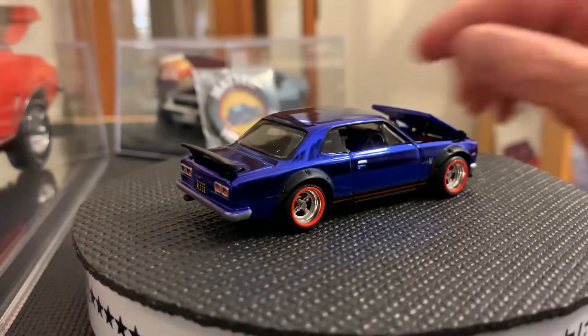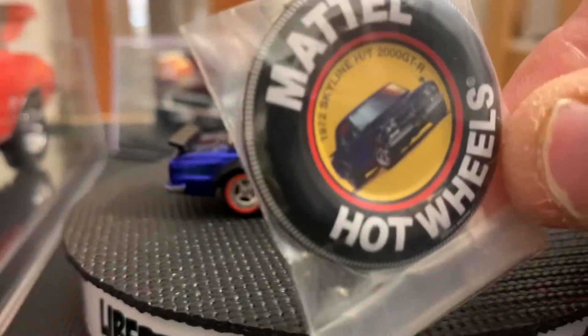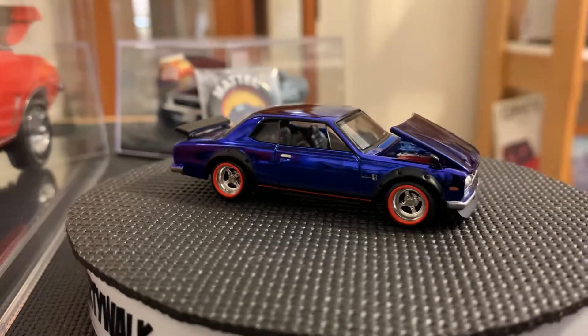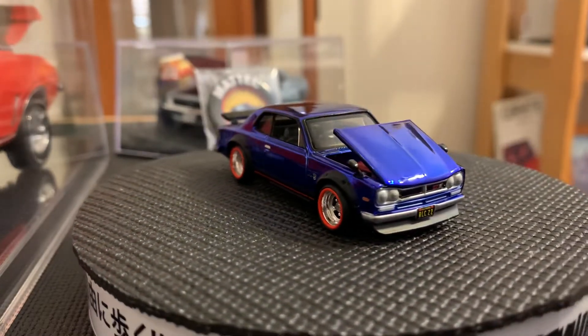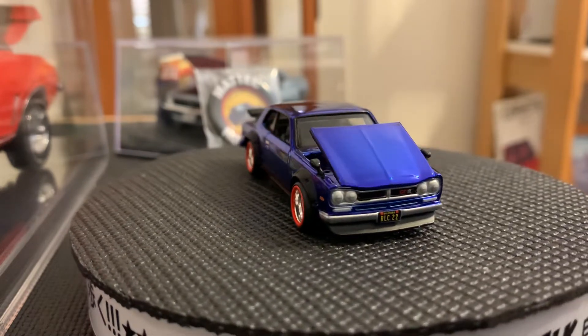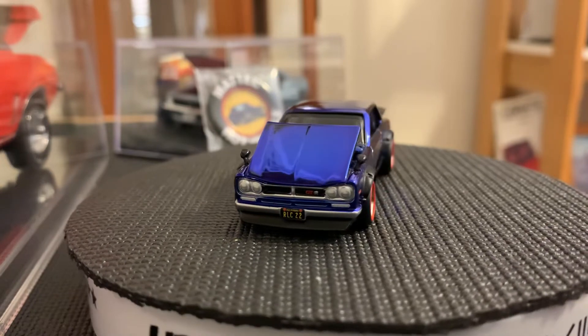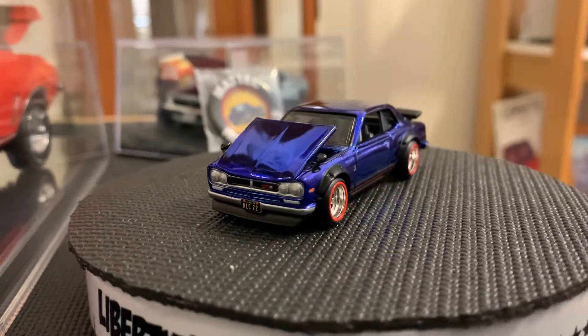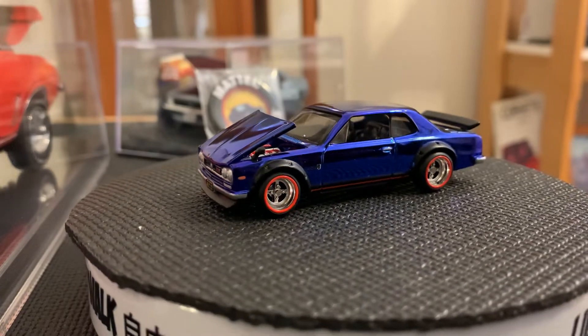And what you get with that, you get this little button here, and then you get a patch that has the year 2022 and the RLC logo with Hot Wheels flames on it. And of course you have access to getting this car — the button, the patch, and the car. So it's not a numbered car but it's a car that you can get if you're a member of the club.